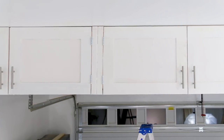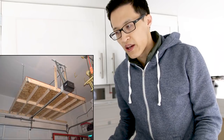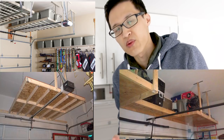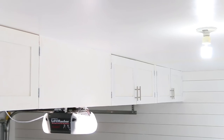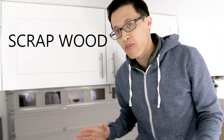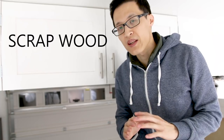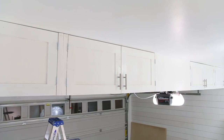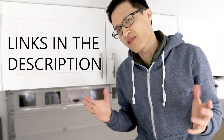I started looking on Pinterest and YouTube for ideas on ceiling storage options for garages and most of the ideas I found were just open space storage units that didn't look very aesthetically pleasing. So I came up with my own design to make something more functional that looks good as well. This entire project is built from scrap wood from all my previous projects — I didn't buy any wood specifically for this. I'll link tools and supplies in the description box below.